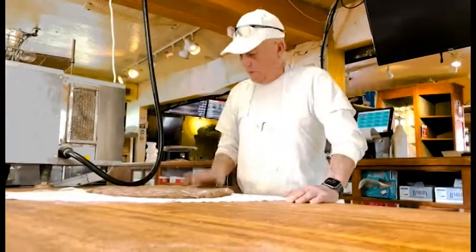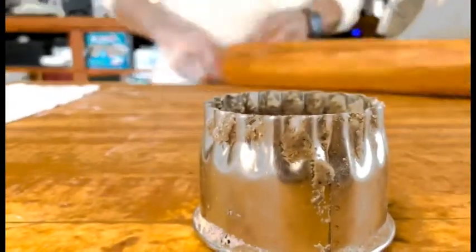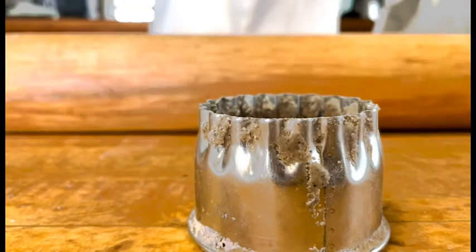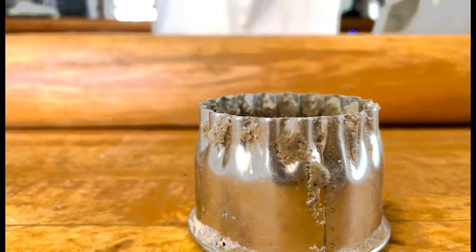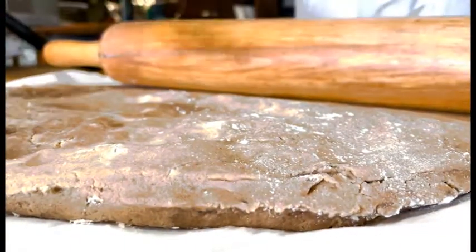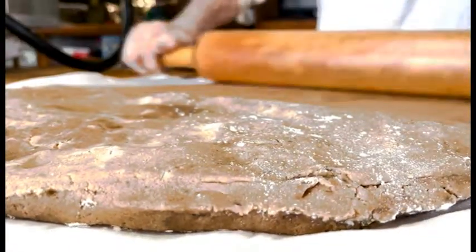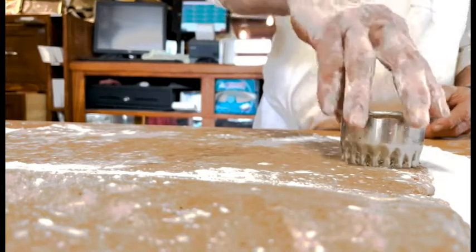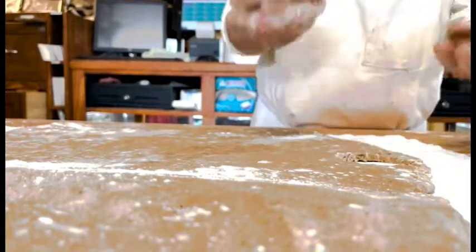This is the biscochito dough. From here I'm going to use my cookie cutter — that one right there — and then I'm going to use my rolling pin to roll it down and extend the dough to a certain thickness so that I can cut. Then I'm going to start cutting, and what I'm going to do is cut and turn so it pops in my hand.